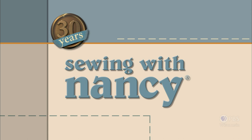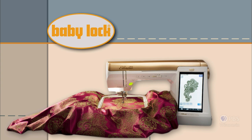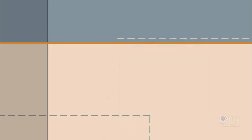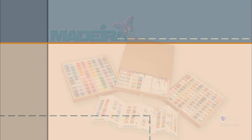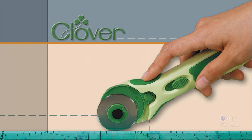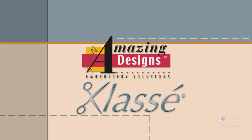Sewing with Nancy, celebrating 30 years of sewing and quilting with Nancy Zieman, is made possible by Baby Lock — a complete line of sewing, quilting, and embroidery machines and sergers. Also by Madeira, specializing in embroidery, quilting, and special effects threads. Koala Studios, fine sewing furniture custom built in America. Clover, makers of sewing, knitting, quilting, and embroidery products for over 25 years. And Amazing Designs and Class A Needles.